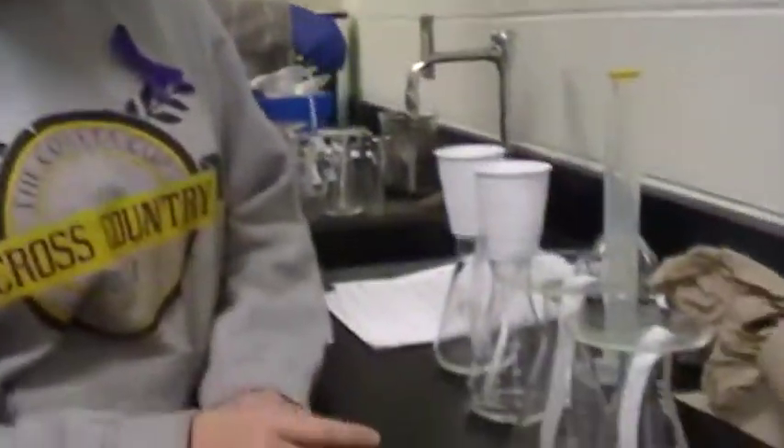Here we have several of our dyes in each of the Erlenmeyer flasks. We have Blue 2, Yellow 6, Red 40, and Green 3. If you look closely, you can see the color transforming.